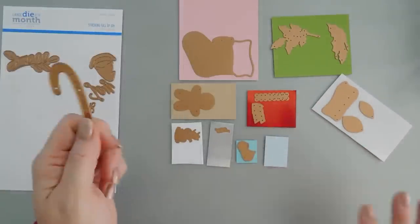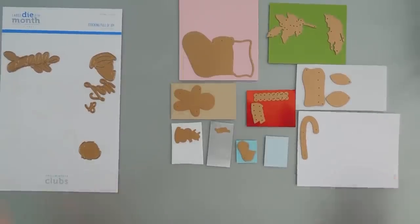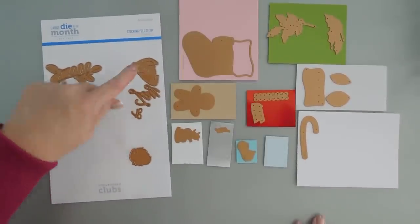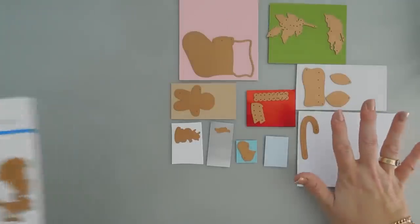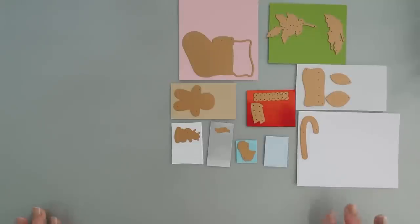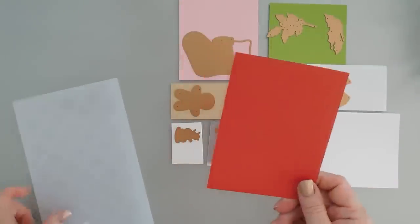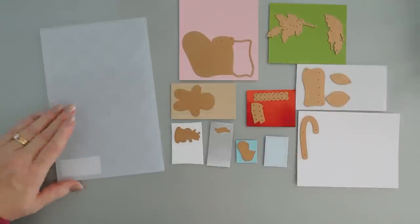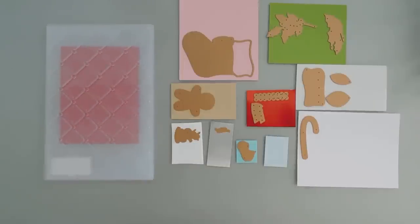For the candy cane I'm going to use regular white card stock. There is also a sentiment in here that says joy, there's the gnome with the beard, and there's the mistletoe — but I think we have plenty to stuff our stocking with. So I'm going to run everything through my die cut machine and then we're going to create some fun elements. I'm also going to take that red A2 panel — this is Pomegranate card stock — and emboss my background with the Spellbinders 3D embossing folder. This is called Tuft, so I'll run this through my die cut machine for a little bit of texture in our background.